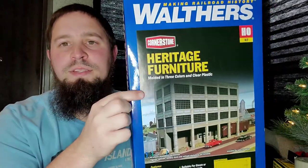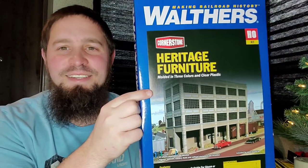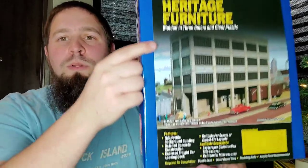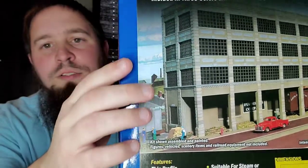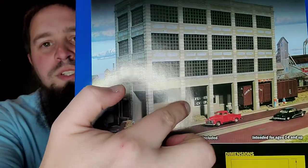Let's get to the actual building kit, what it looks like, and what our plans are. This is the Walthers Cornerstone Heritage Kit, and this is what I'm using for Shack of Sit. What I really like about this is that it's a backdrop building, and the boxcars actually kind of go up under the building, which I thought was really cool.